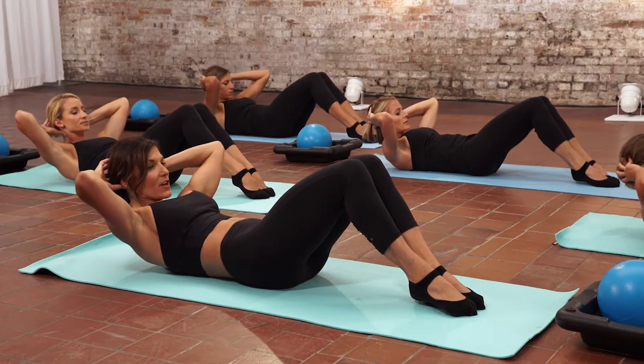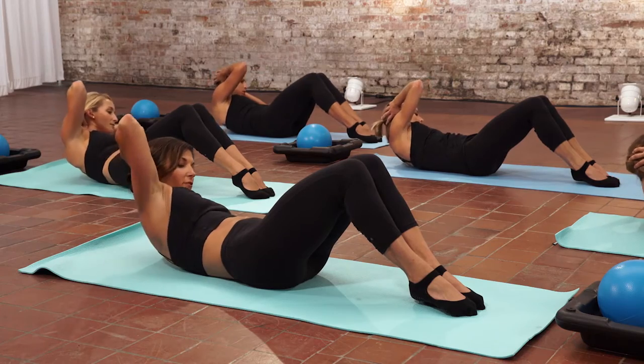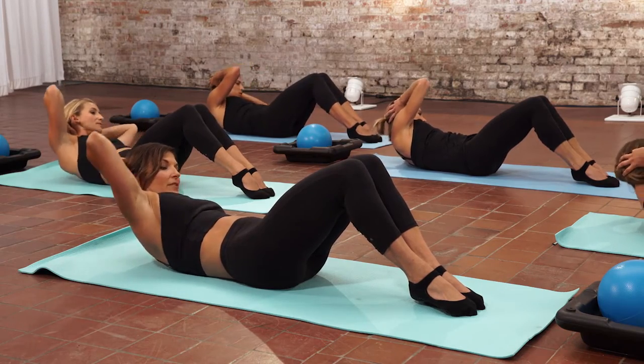On the next flow, we go to your left side. I want you to concentrate on rib cage to hip connection. Open that chest.